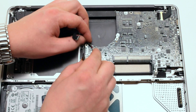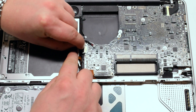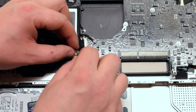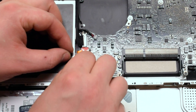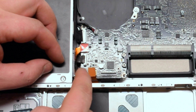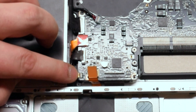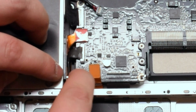Reconnect the speaker, followed by the iSight and Wi-Fi cable. Now the super DVD drive. Next the SATA cable for the hard drive. Lift up the latch and reattach the LED light cable. Push down the latch.